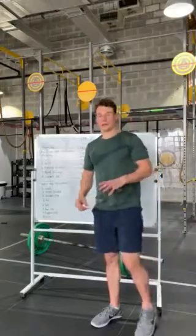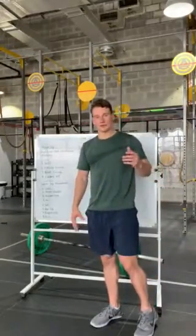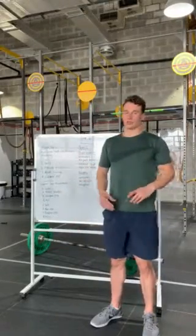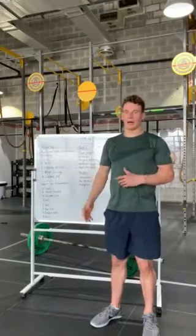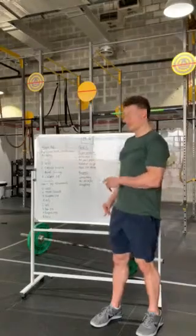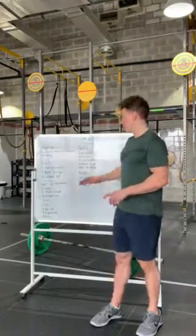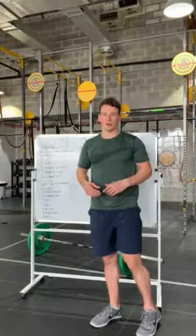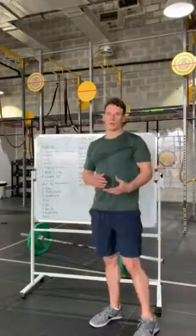Start off with five empty bar muscle snatches to warm your posterior chain and loosen off your shoulders. At the top of each rep spend a little bit of time there, get comfortable in that overhead position. Then do seven beat swings to open up your shoulders for the bar muscle ups, and then nine calories on the assault bike at a moderate pace to start raising your heart rate.